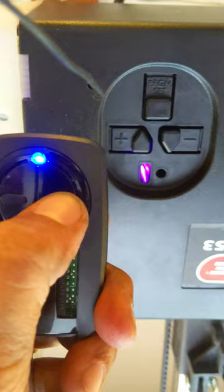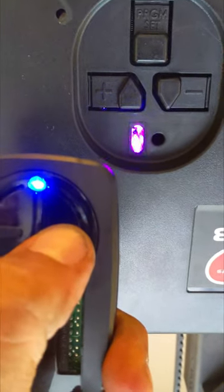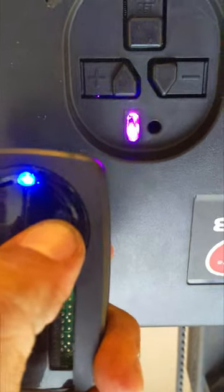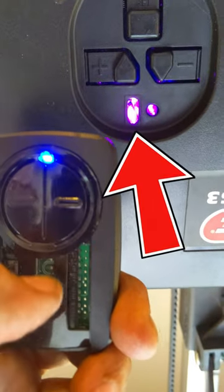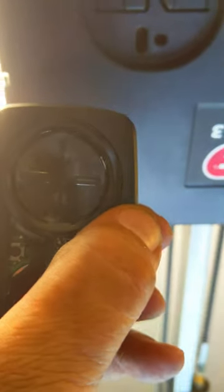Go ahead and choose a button — we'll do number two. Press it in and out until you see that purple light go solid. Now press that black button inside the remote again.